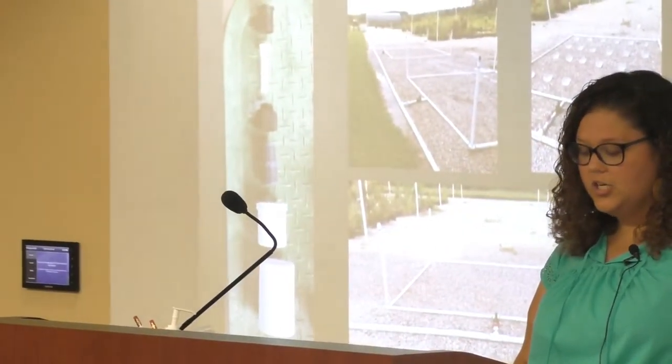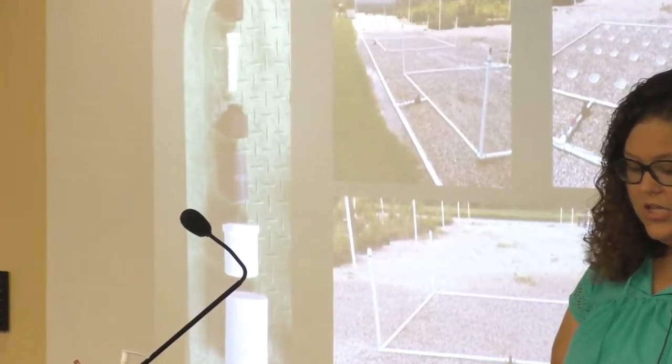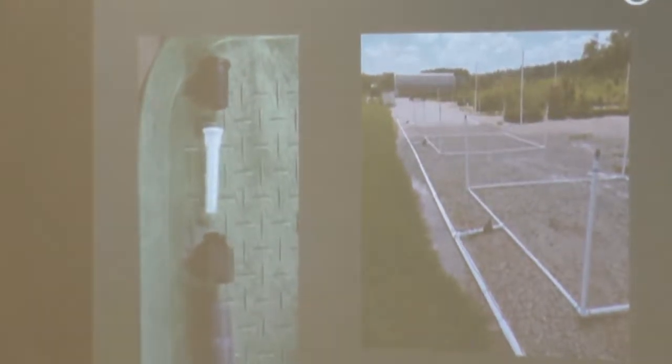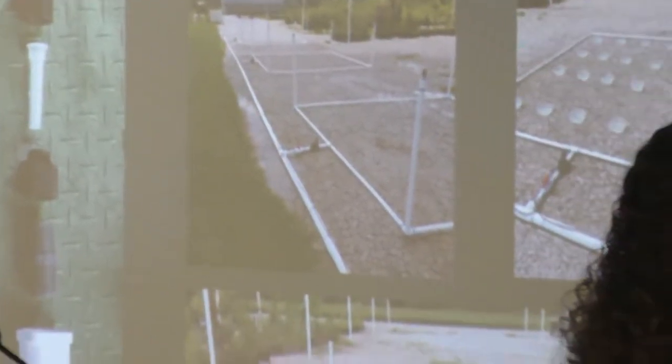Next came the building of the irrigation. Even though we had a pre-existing irrigation system in place, it didn't provide us with enough control over our system. So I spent about a week building the three irrigation plots seen in that middle top photo.